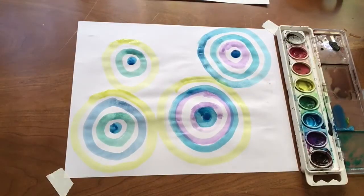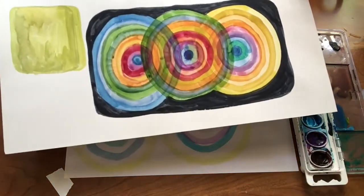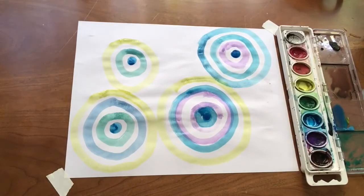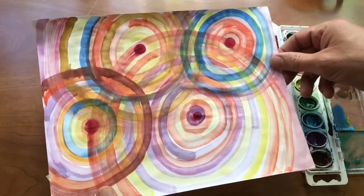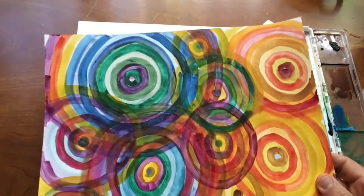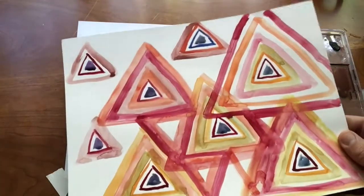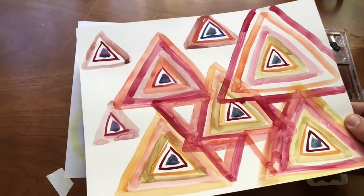I did a bunch of others. Here's one — I just did three in a row and put that gray border around it. Here's another one. This one's fun — this got very busy, which I liked. You could even do triangles instead of circles. This one's not done yet; maybe I'll work on that one a little bit today too.